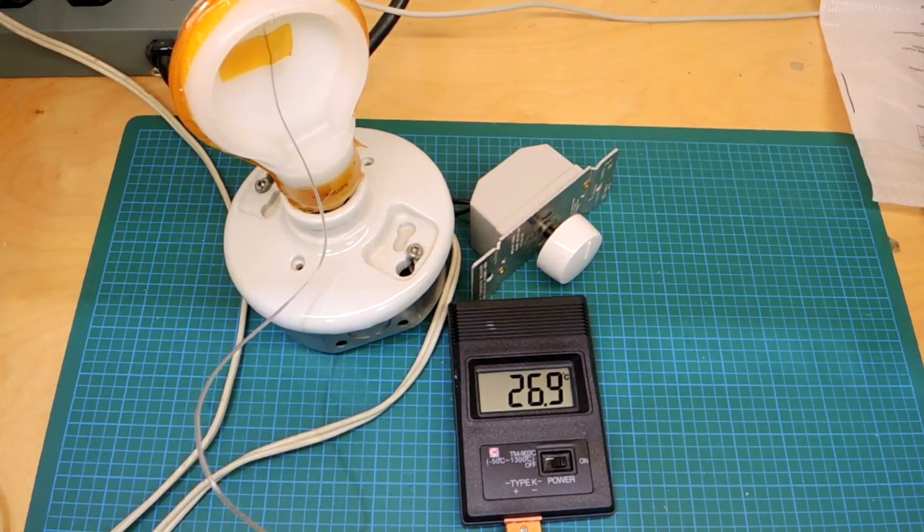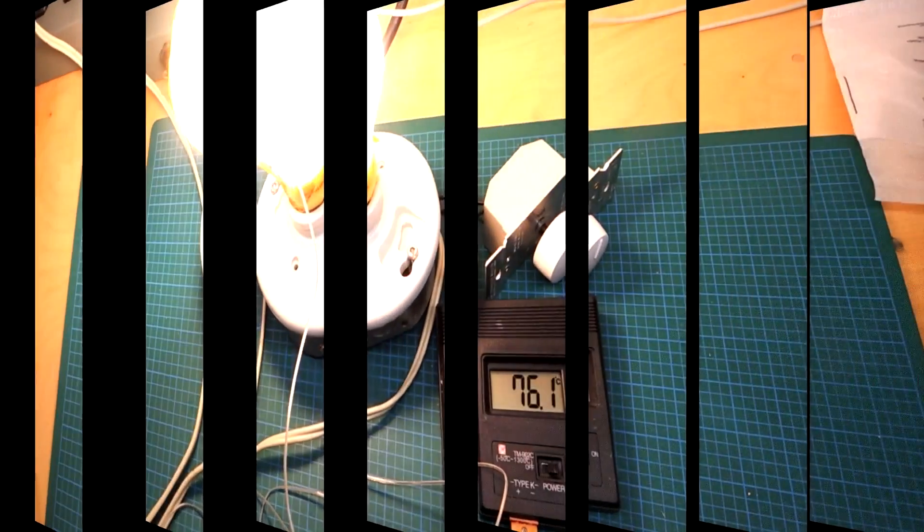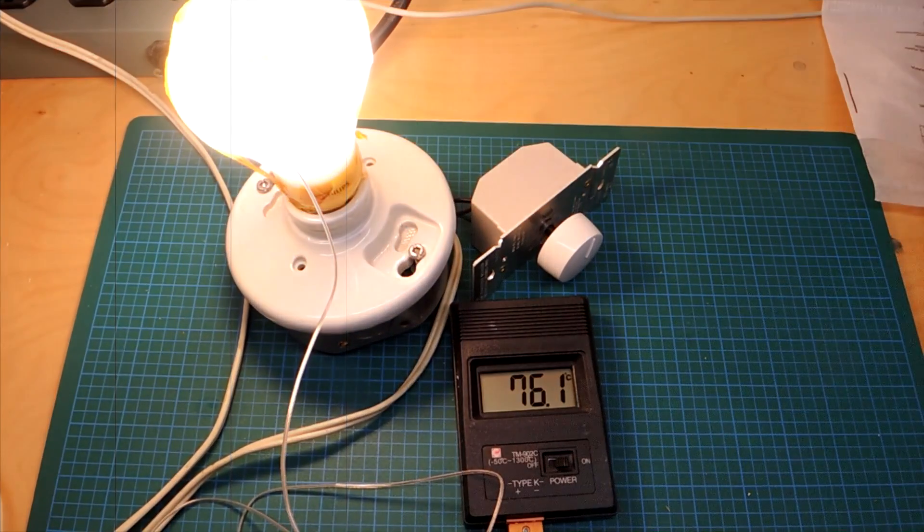Okay, it's all together — let's turn it on and see how hot it gets. It's been running for quite some time and it's stabilized now at about 76 degrees Celsius. When I started, the room temperature was about 27, so it's doing about a 50 degree rise from ambient.